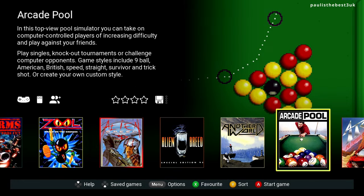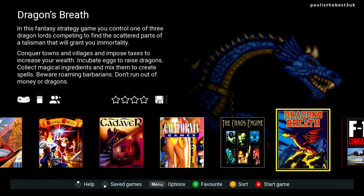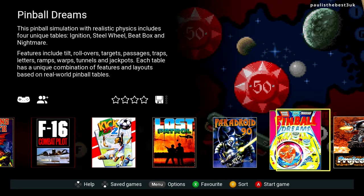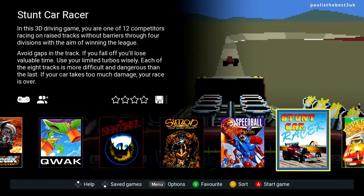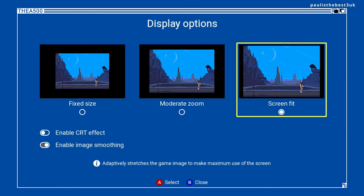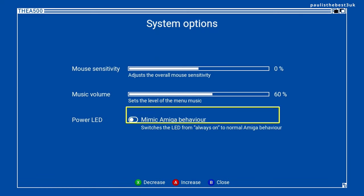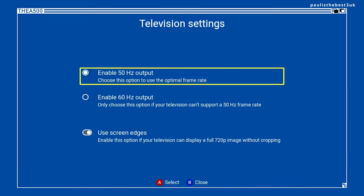Now we're into the UI. The pre-installed games include: Alien Breed, Another World, Arcade Pool, ATR All-Terrain Racing, Battle Chess, Cadaver, California Games, The Chaos Engine, Dragon's Breath, F-16 Combat Pilot, Kickoff 2, The Lost Patrol, Power Droid 90, Pinball Dreams, Project X, Quack, The Sentinel, Simon the Sorcerer, Speed War 2, Stunt Car Racer, Super Cars 2, and Titus Fox. You've got display options including language, CRT filter, 60 and 50 hertz, and other basic options. It's lovely to have this Amiga running through HDMI.